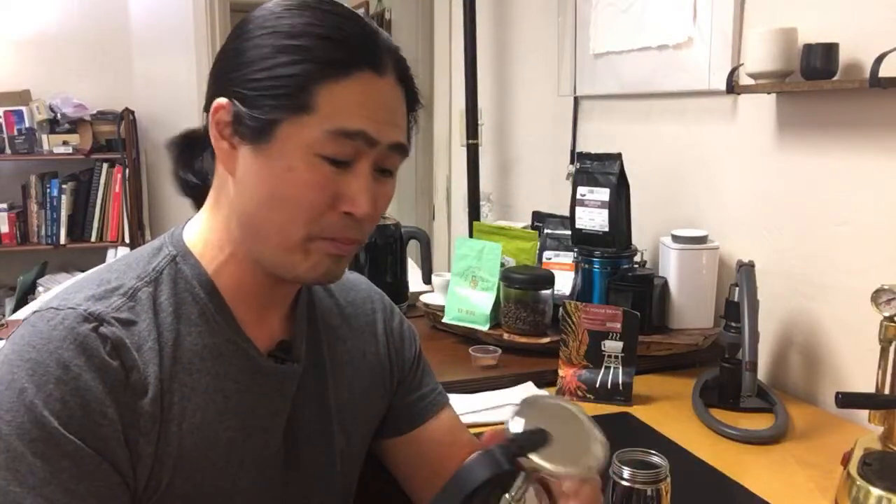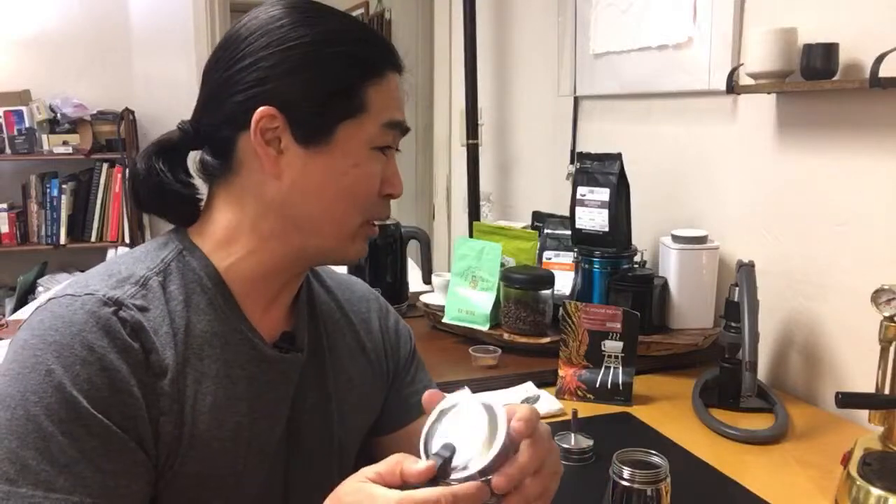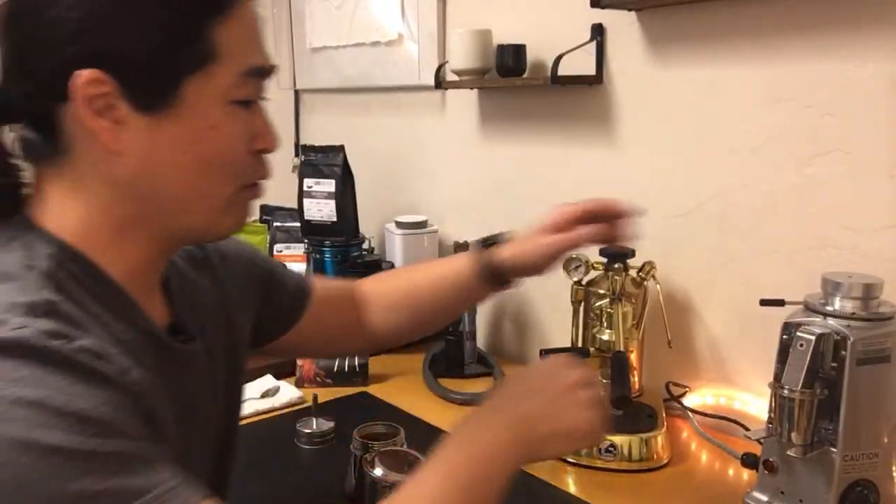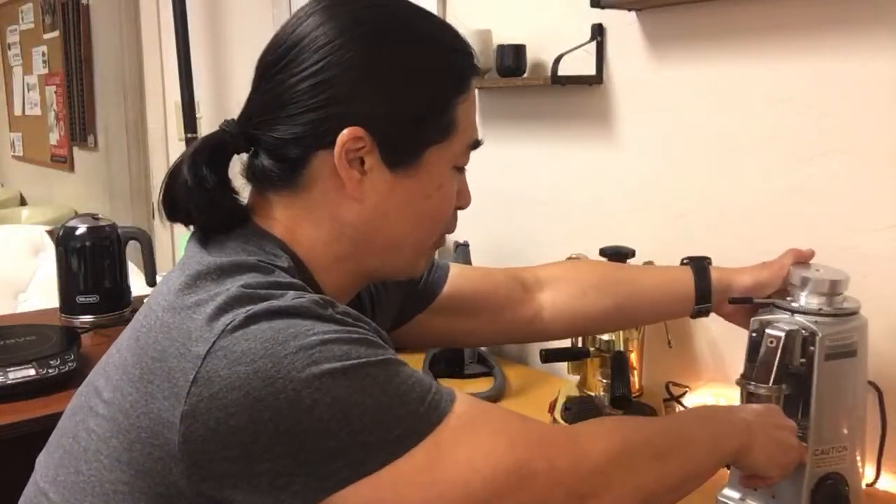So I'm going to make a better mocha pot this afternoon. I'm going to shout out to John — John sent me his recipe, so I'm gonna follow it a little bit. He told me he likes to use just a tiny bit coarser than espresso grind size, so I'm going to adjust my grinder accordingly.